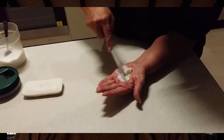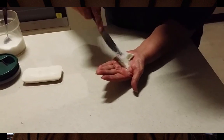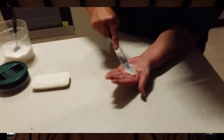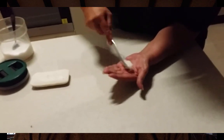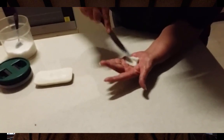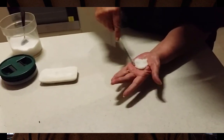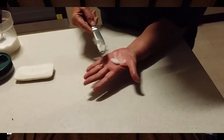Take the amount that you need and apply it to a band-aid or a dressing so that you can place it on the affected area and let it do its work. You need to leave it for about 24 hours before you change it, and you'll find it very effective. Thanks for watching, bye.